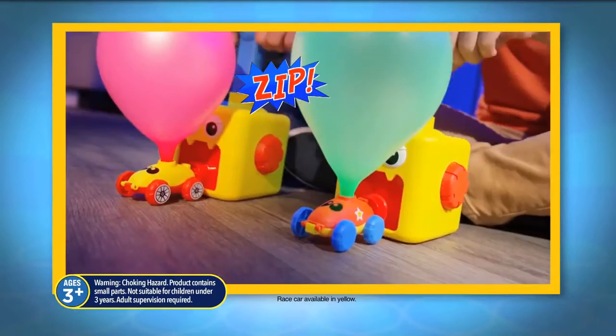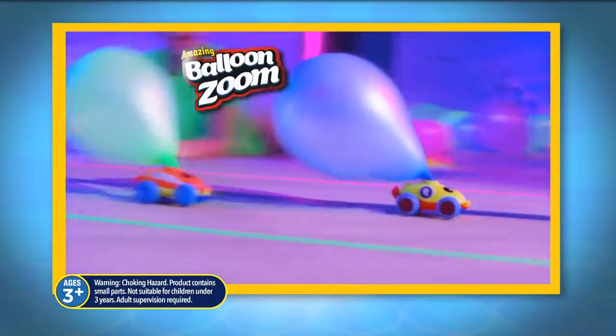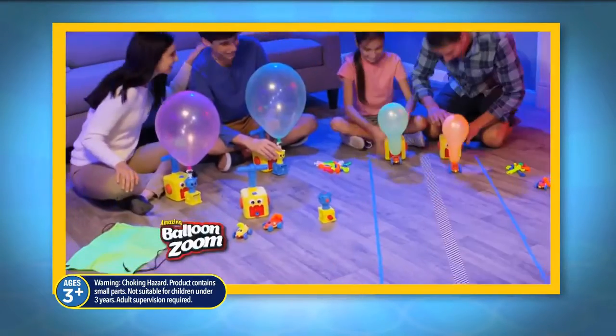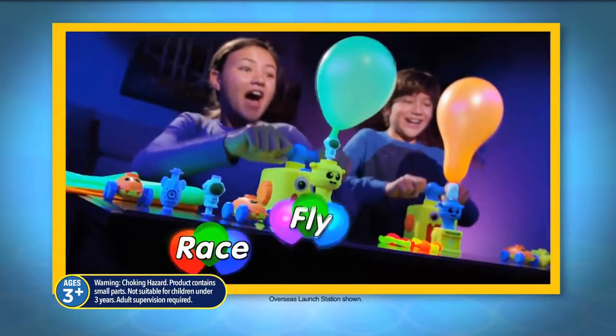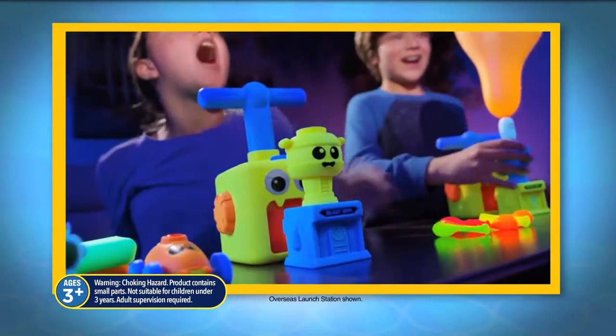Up, up, up, zip, zang, zoom — Balloon Zoom! It's Balloon Zoom, the amazing new balloon-powered launcher that you can race, fly, and glow for an incredible show.